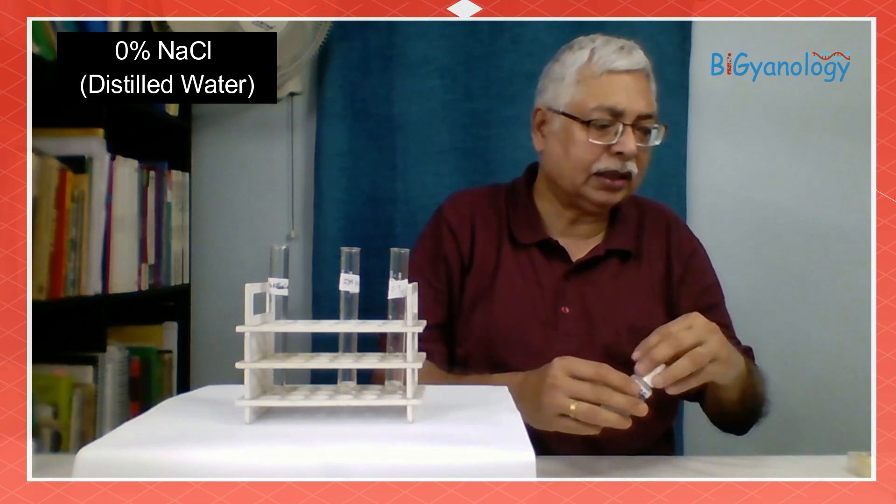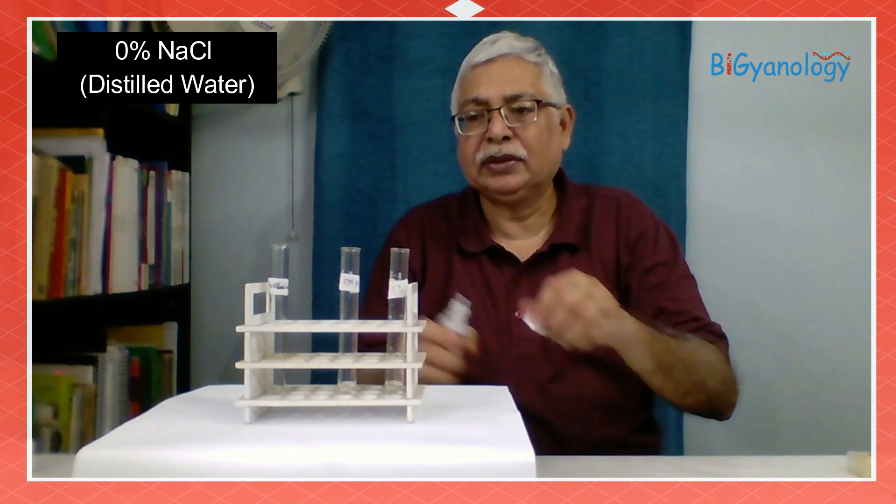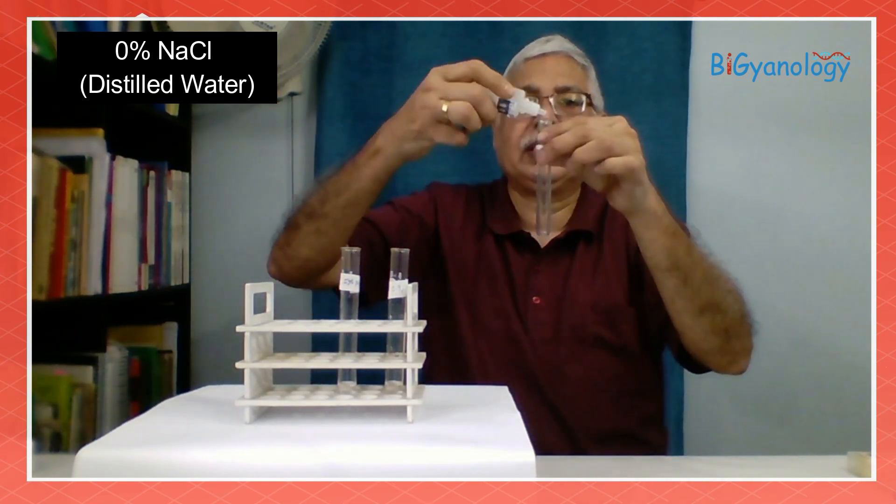In the third test tube, we are giving distilled water — same, about 1 ml.